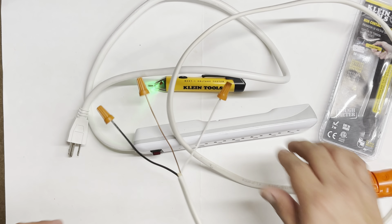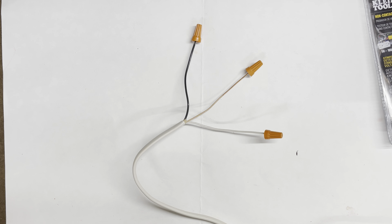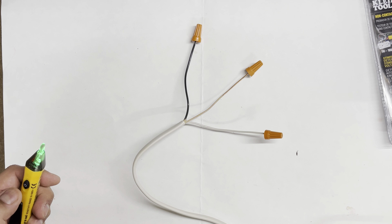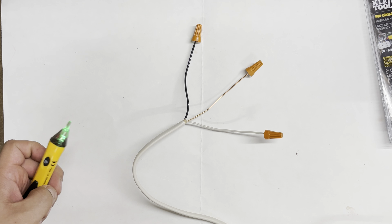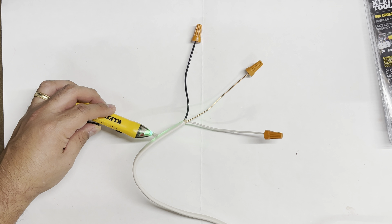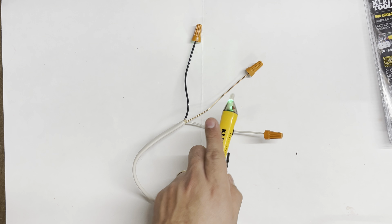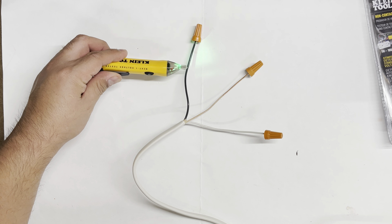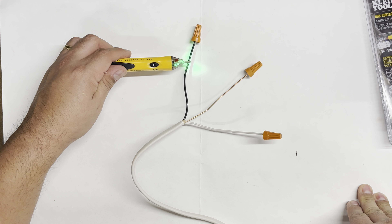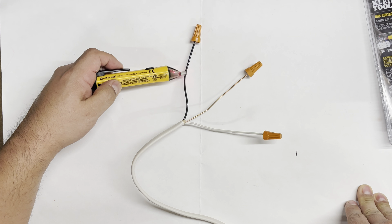Got it connected. I'm going to the surge protector and hitting the power button to start running power through it. It is running now. I'll hold the tester, turn it on — and as you can tell, there is current there. You can check through the sheathing too: nothing on neutral, nothing on ground, power on the hot. It works really well — I don't have to get all the way to the wire to detect it.